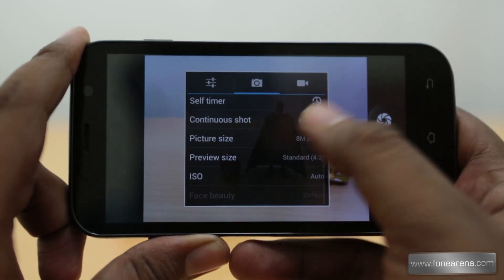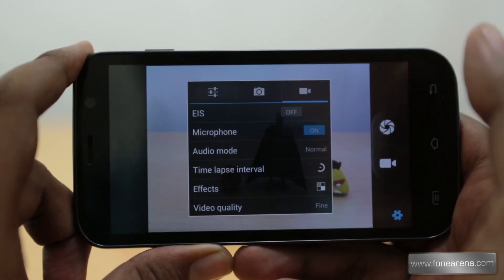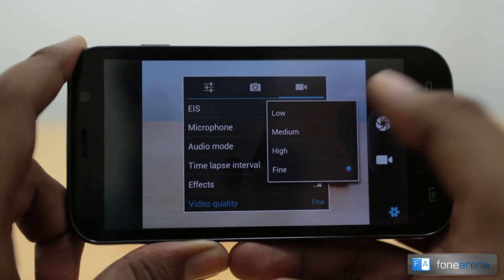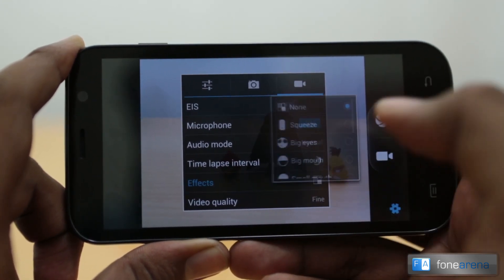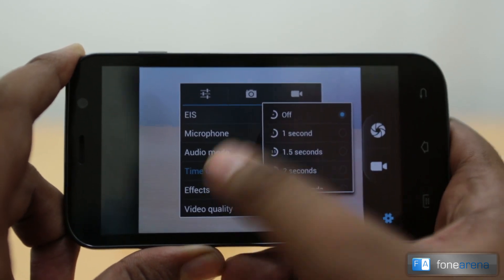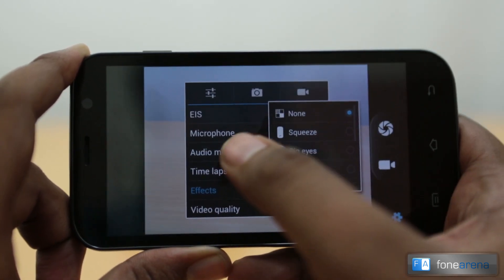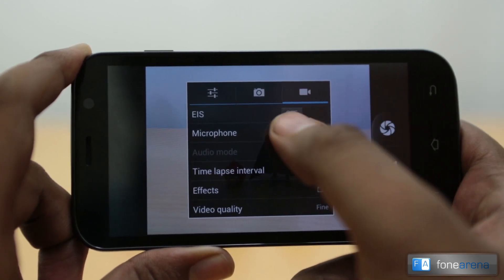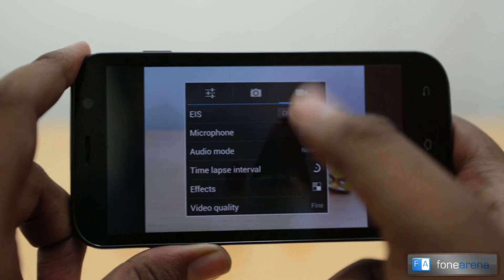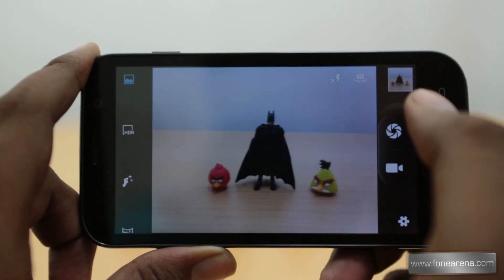Zero shutter delay mode automatically hunts for focus and takes a photo instantly. There's also face detection, ISO, and other granular controls. In video mode, you can record in full HD 1080p at fine quality, 720p at high, or 480p at medium. You can add video effects, set a time-lapse interval, choose audio mode — meeting mode is more muted — and toggle EIS, which is electronic image stabilization that works by cropping the frame in software.